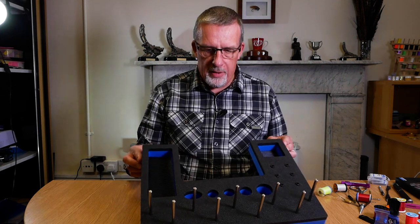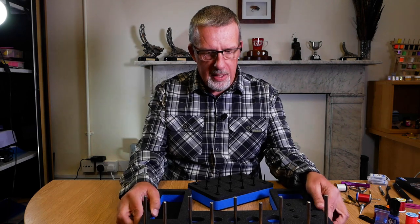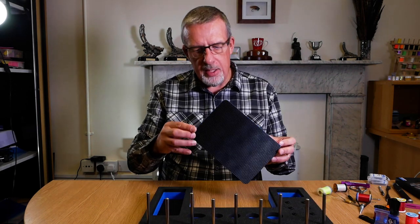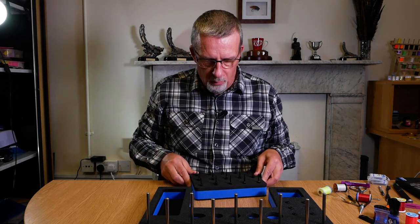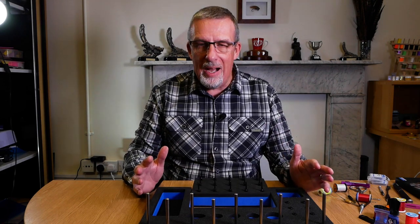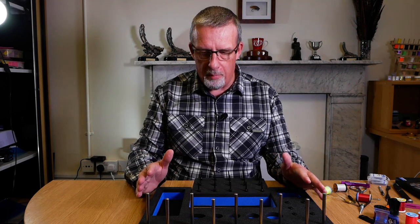Here we've got the tying station in front of us. It's made from high density foam, it's very lightweight, and underneath is a rubber non-slip mat so if you've got it on your table it won't slide about easily. The idea behind it is that if you're short on space, you can have all your kit set up.